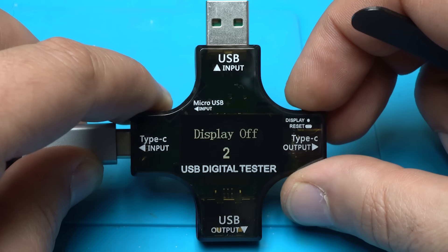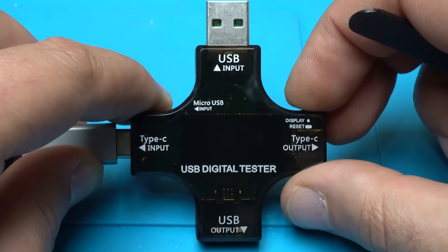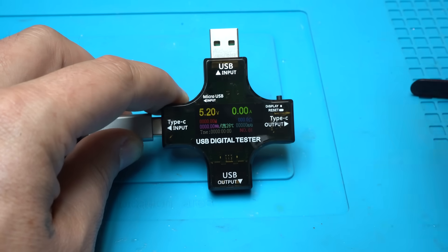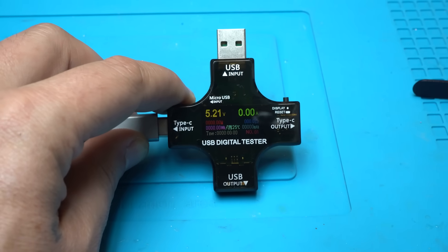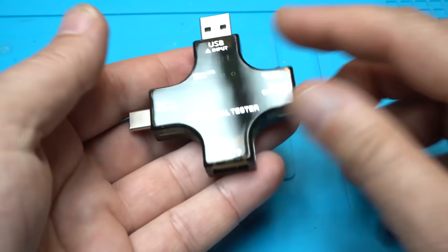This is display off — 3, 2, 1 — power off. But by pressing the button you can wake it up. Love it. The shape of this thing is awesome.